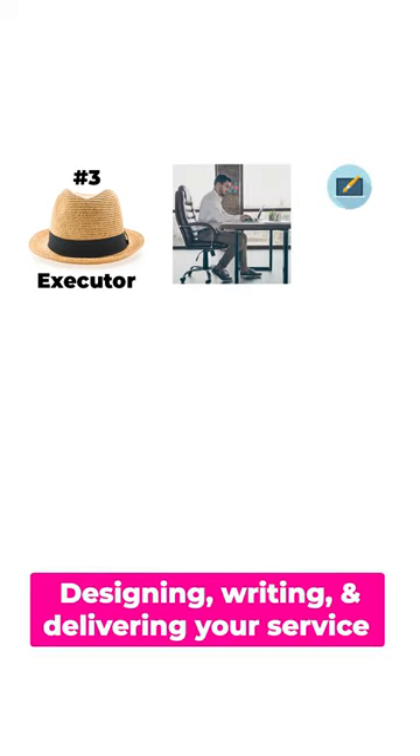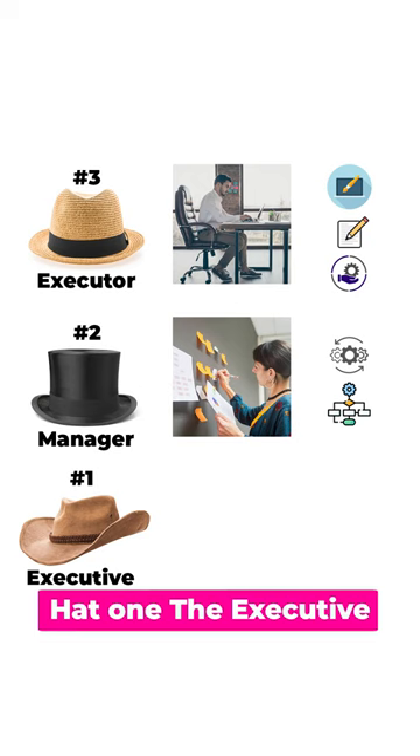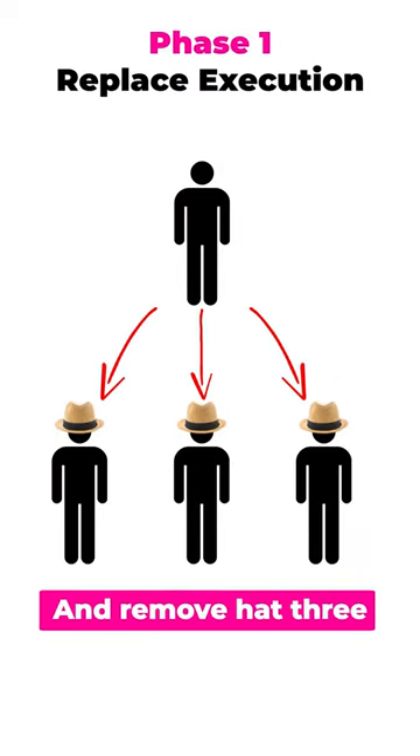Hat three: the executor. In this role you're the doer — designing, writing, and delivering your service. Hat two: the manager. In this role you're the organizer, creating systems and managing workflow. Hat one: the executive. In this role you're the visionary, plotting goals and planning strategy.